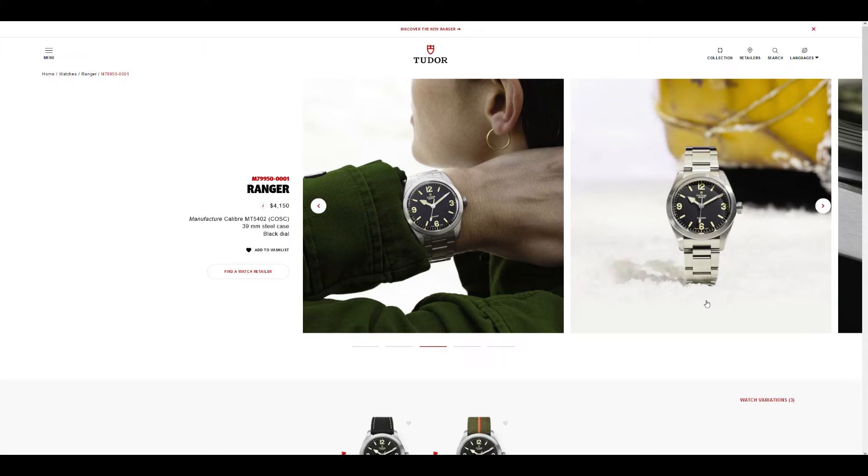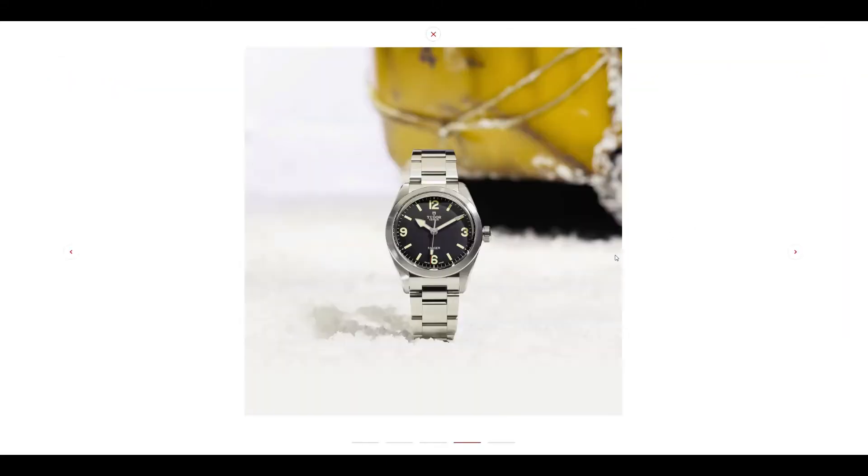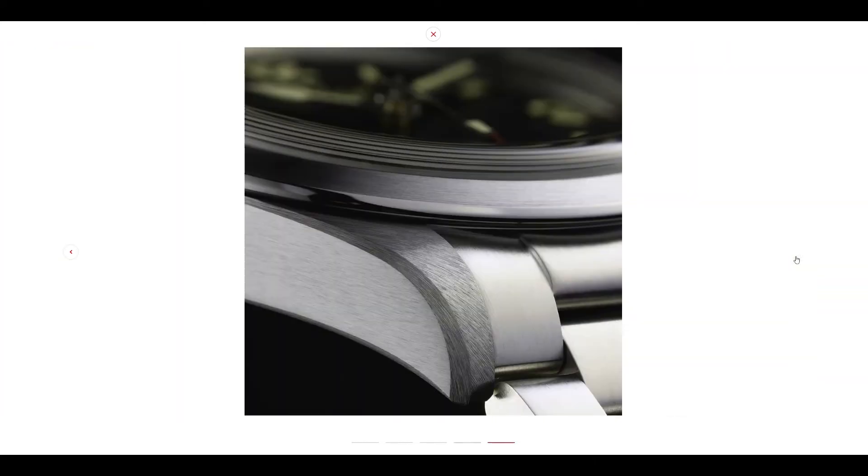What Tudor have done here is kind of try to do that reissue, but with a better, more modern movement, a screw-down crown, 100 meters water resistance, and a bracelet which features an on-the-fly micro-adjustment system. But to me it's very bland — it is a timeless design, and yes it will appear boring to some people. For me, I would have preferred if the dial itself didn't have flat printing — all the numerals and indices are flat printed, and there's not much depth to the lume.